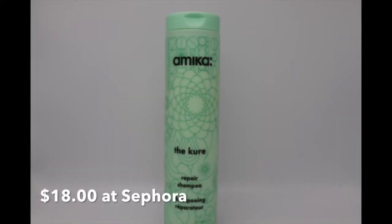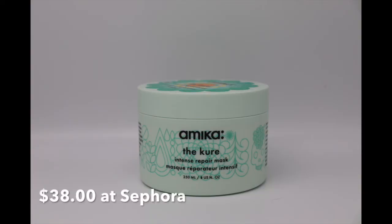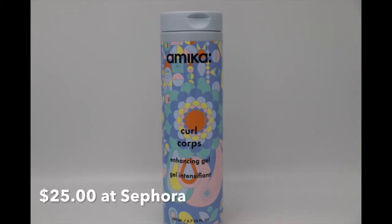To know which products I used: first I'm going to use the Akema The Cure shampoo — it's a repair shampoo, a fluid ounce bottle. You're going to see it in the cutaway. Next I used the Akema The Cure Intense Repair Mask, which is an 8 US fluid ounce jar. And the last piece, basically the star of the show, is the Curl Corpse Enhancing Gel, a 6.7 fluid ounce bottle.